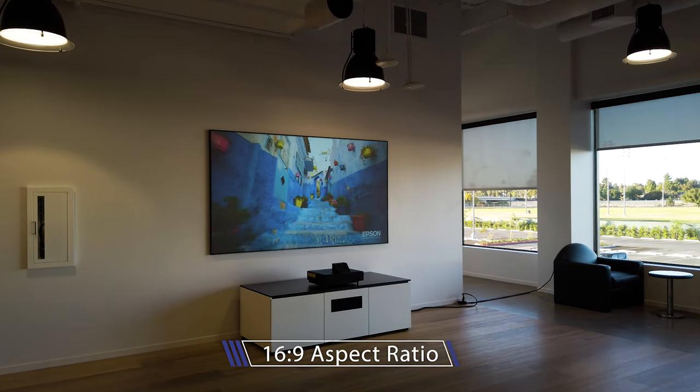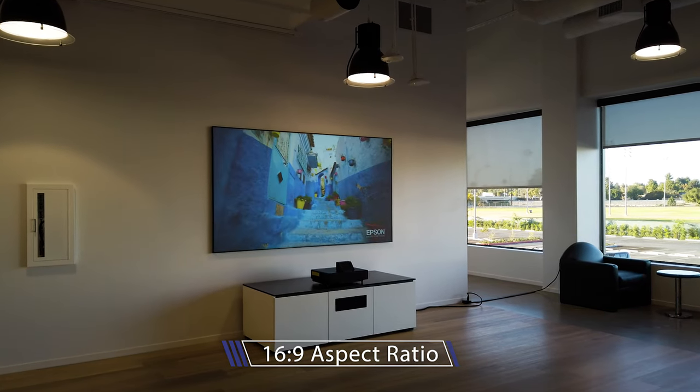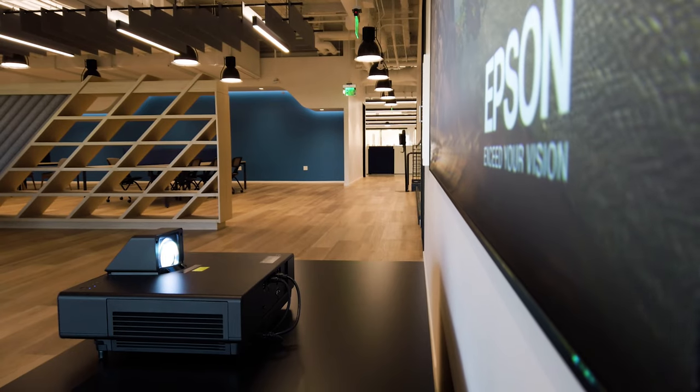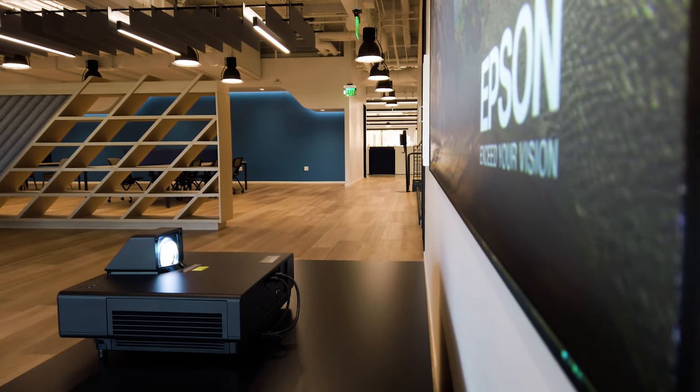What's super impressive is that even in an environment in which you have the lights on or open curtains, the picture looks super bright. That's thanks to the projector design, ultra short throw, and the ambient light rejection screen we paired it with.